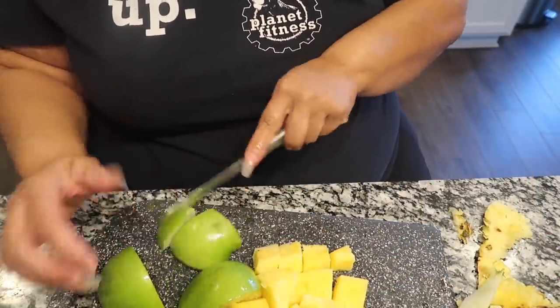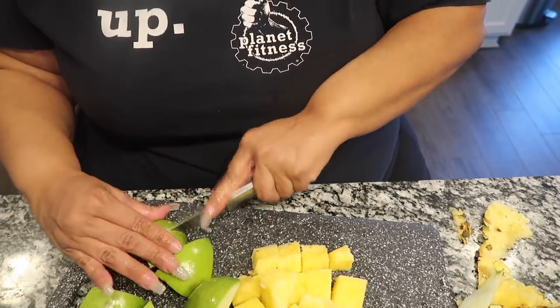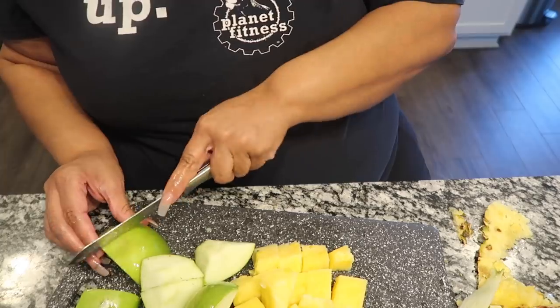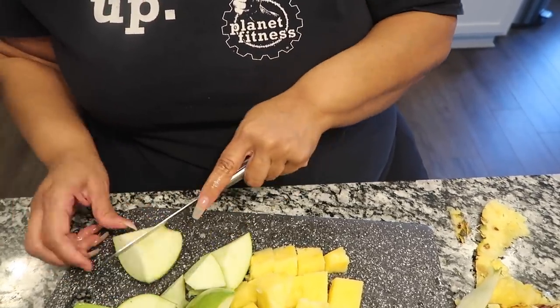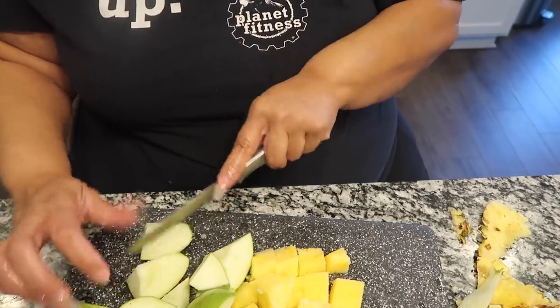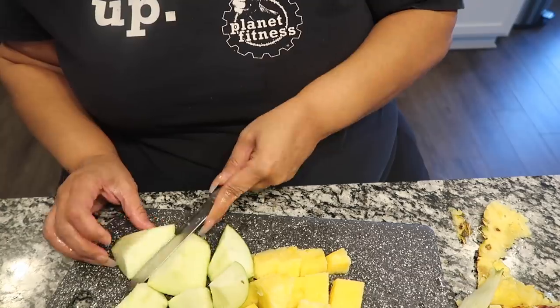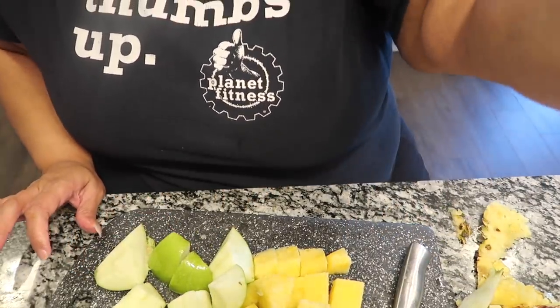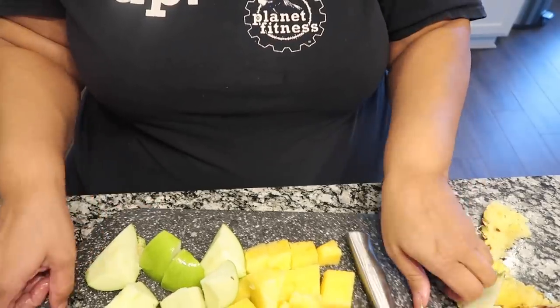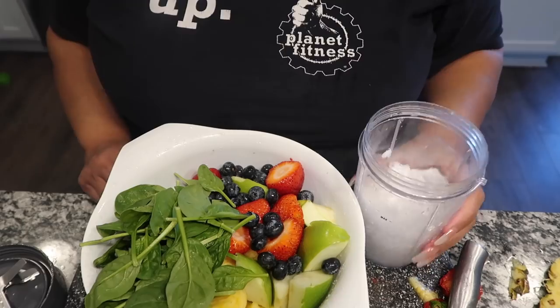I'm hurrying up because I'm kind of hungry, plus I don't want this video to be too long. I can hear my kids — that's Tina and Terrell over there with their dad. Anyway, those are my cut-up Granny Smith apples.